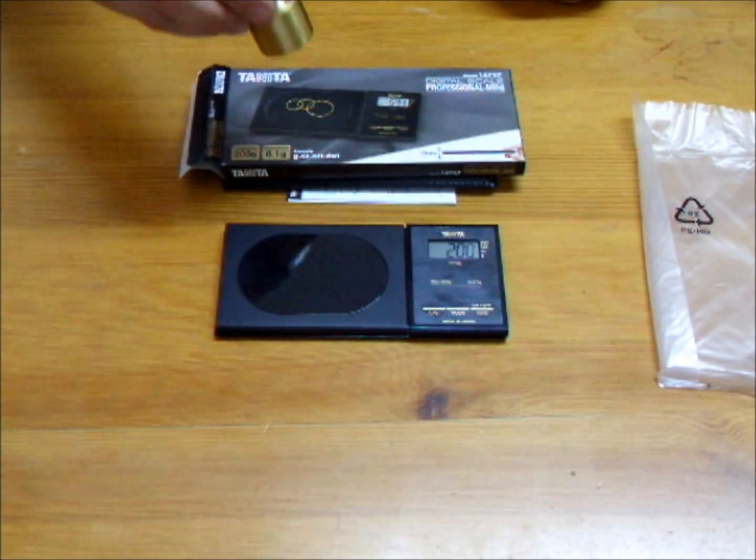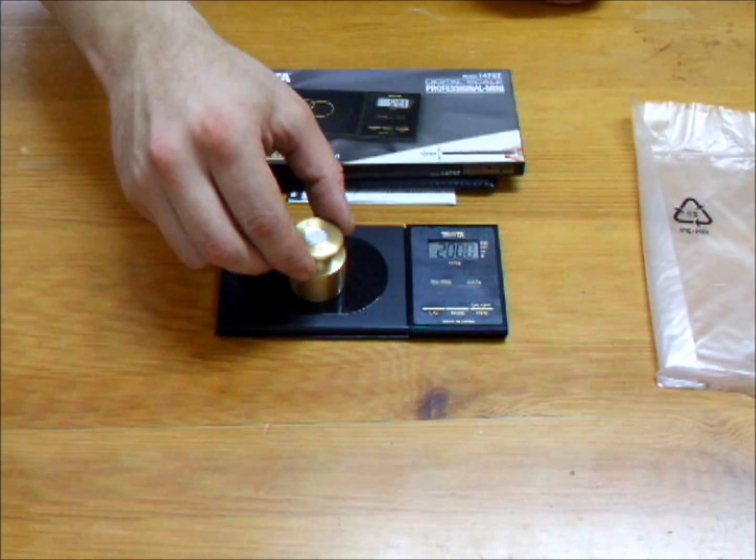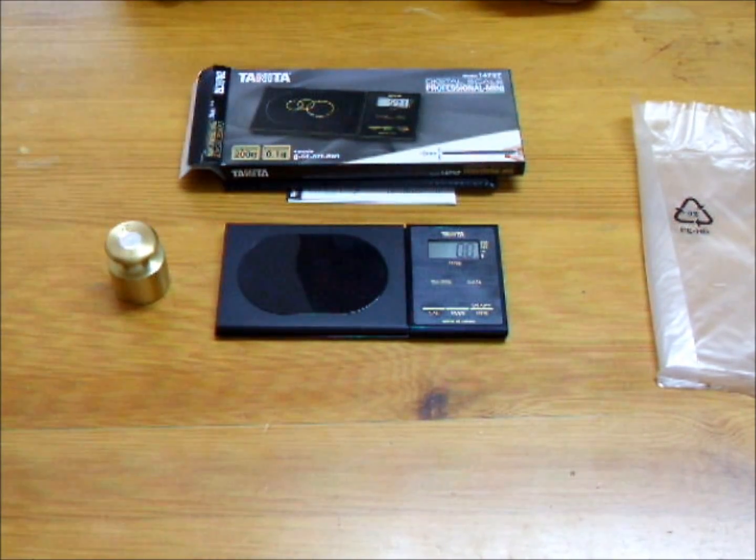Gently place the test weight in the centre of the pan. When the calibration mark zero is displayed in the top left corner of the display, the calibration is complete. When the weight is removed, the scale should now show 0.0 grams. That's calibration complete.